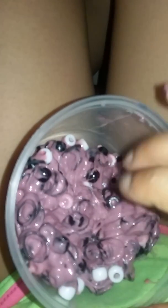Hi guys, welcome back to my channel! Today I'm showing you my slime. I made this yesterday — it's crunchy slime. I put beads, rubber bands, and yeah, that's what I put in there.